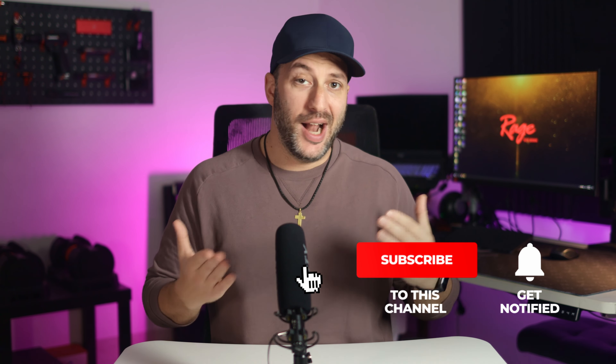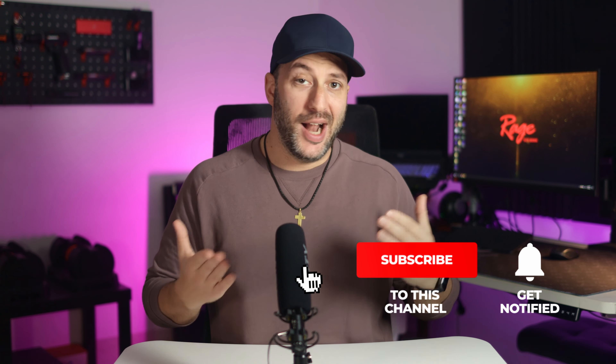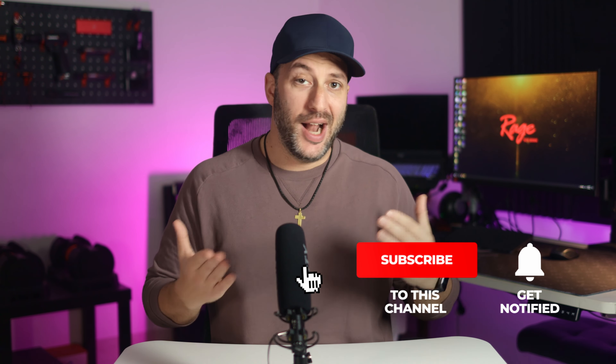I'll leave a link in the comment section down below. If you enjoyed this video, please give it a thumbs up to help improve the algorithm. Subscribe if you haven't yet, and click the notification bell to watch some of my upcoming reviews. Okay, that's it for me — adios amigos!